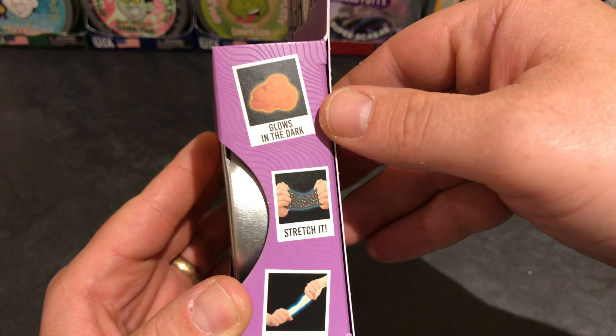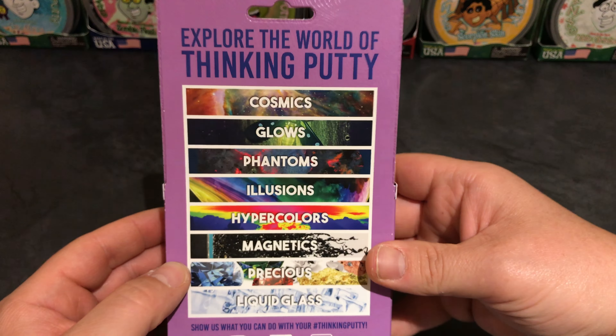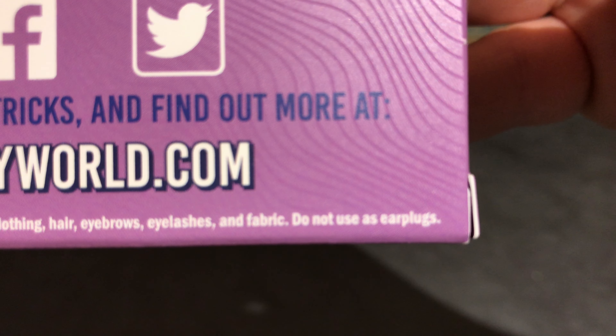So that's the side. Glows in the dark, stretch it, twist it, it's the charger, bounce it, and knead it. Now this is what the back of the Cosmix box looks like. And as always, do not use as earplugs.